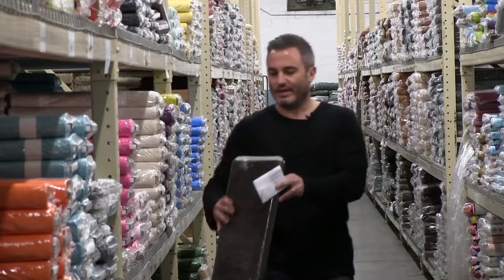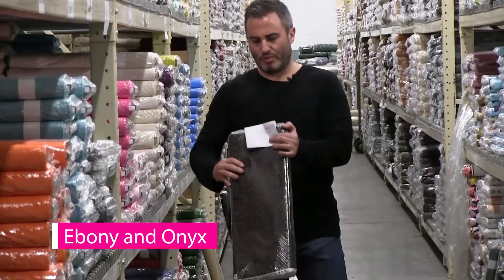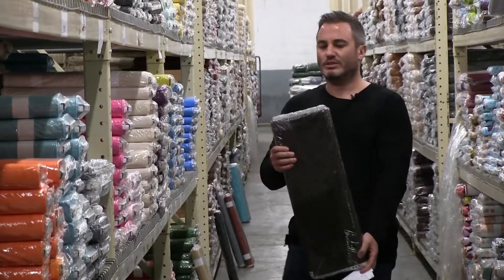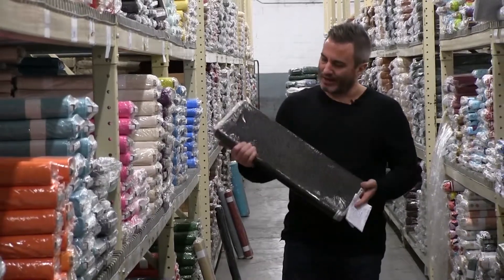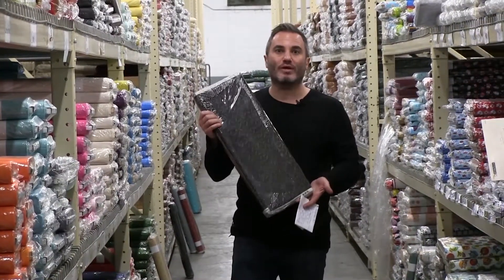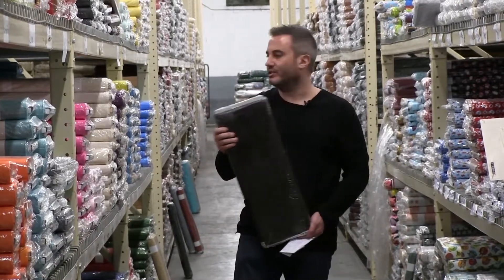This next one is Ebony and Onyx and that is a 12-piece group. This one is by Kim Deal. These are basically a lot of different black ground prints, which also have a good function — kind of opposite of the Linen Closet, which is the beiges and creams.